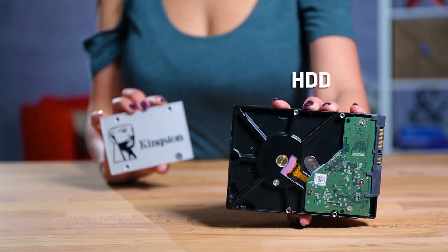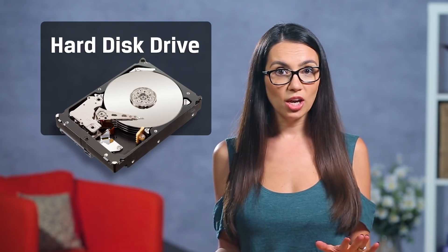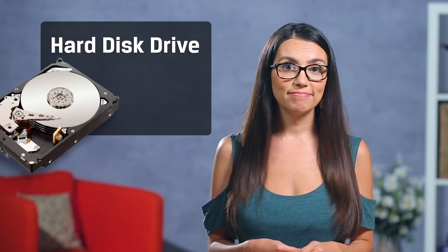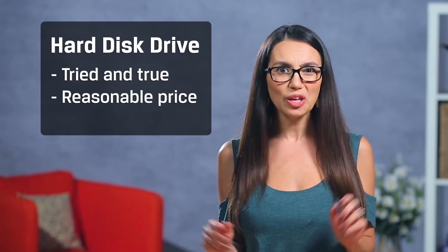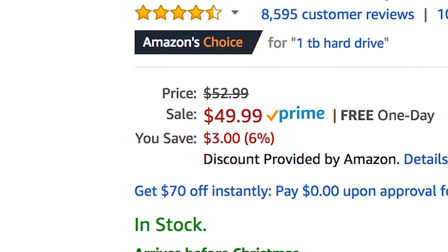This is your build and no one knows what you'll be using it for better than you. When it comes to storage, there are two main types to consider: HDD and SSD. An HDD, or hard disk drive, is the more traditional type of data storage. It uses one or more magnetic spinning disks to read and write information — tried and true, and you can get 1TB of HDD storage for as low as $50.